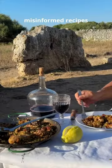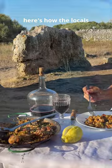Stop using half-baked, misinformed recipes from the web. Here's how the locals in Spain cook rice.